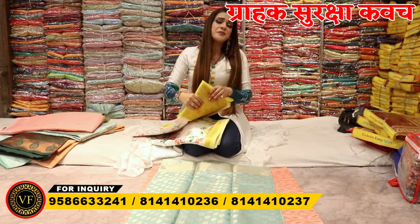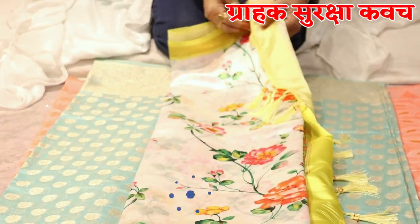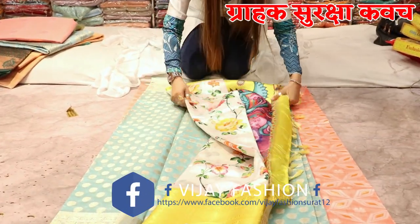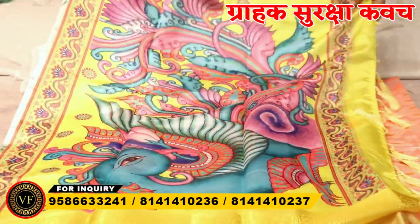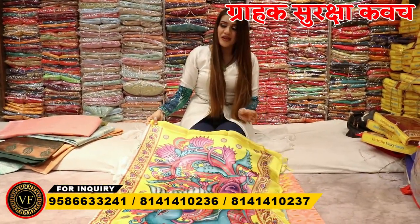If you want a digital print collection, you will also get it, and talking about the rate, you will get it in the 660 rupees range. You will see how beautiful the print you get in the bag — this is so amazing. It has an elephant figure, and you will get a unique one here. You can see the tassels — inside the tassels, you will get the tassels.